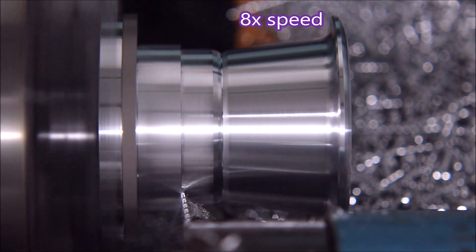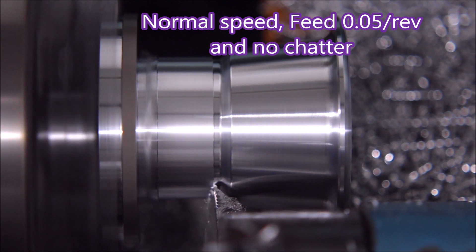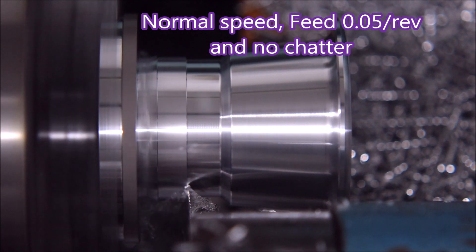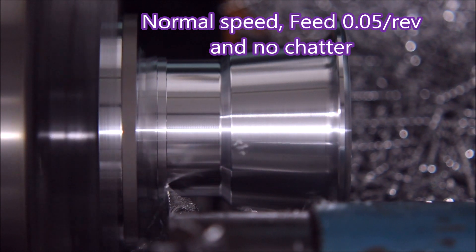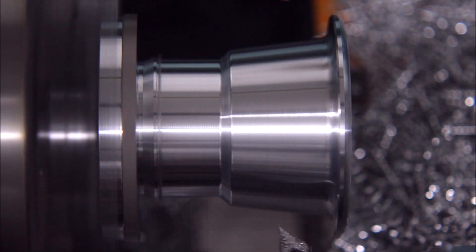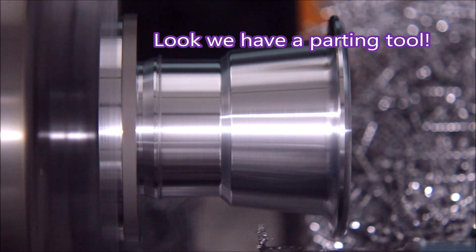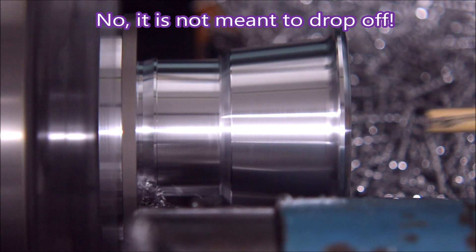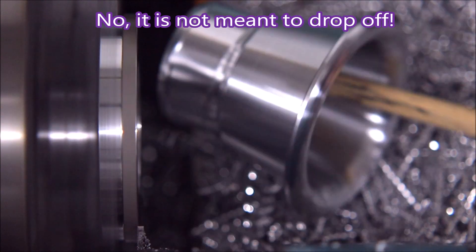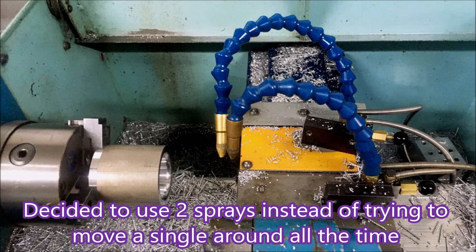I think this speeds up again in a minute — there we go, and then back down to normal replay speed. I have to admit I'm pleased with what we did there. Hey, look — a parting tool! It's always nice when a plan comes together. There are some weights for you: the original blank is 460 grams and the final part is 46 grams. That's a lot of swarf.